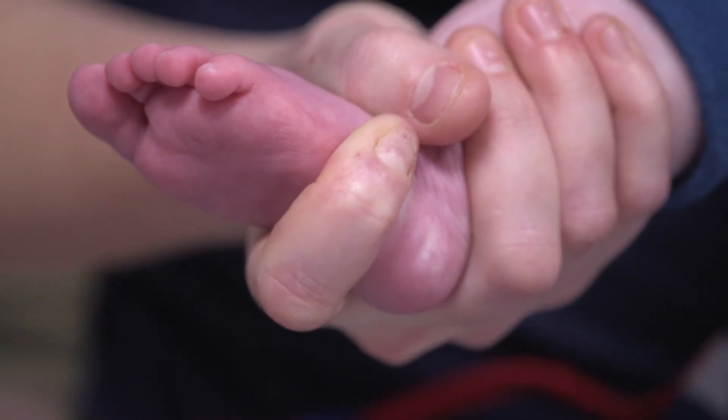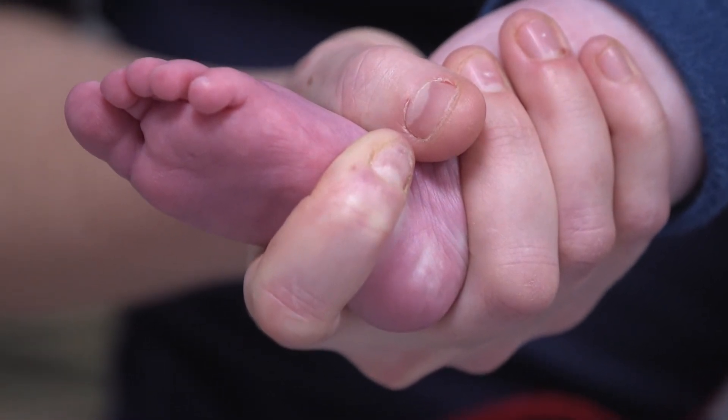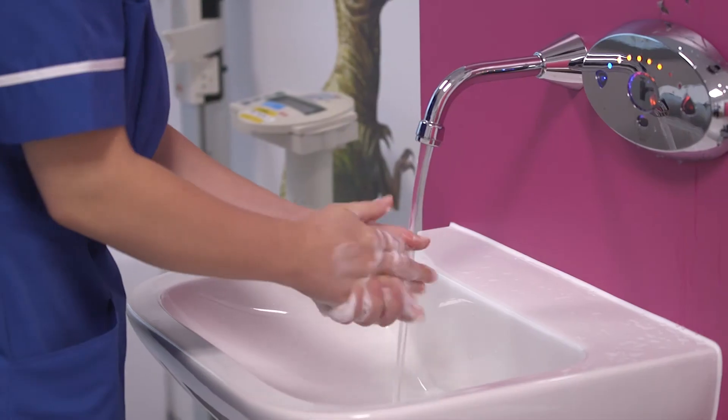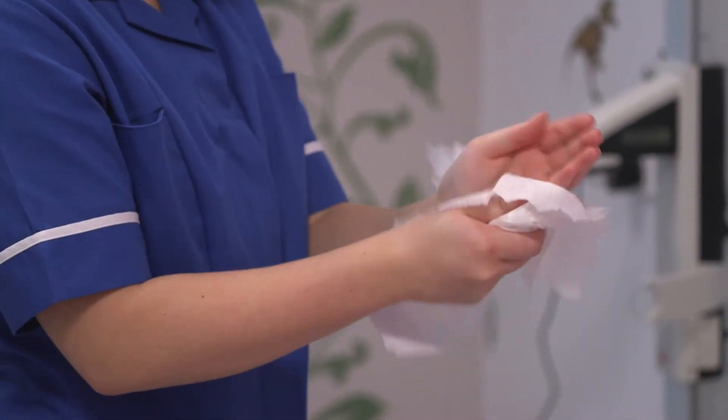Make sure your child's foot is warm. This can be done by putting their foot into extra socks or blankets around them. However, do not apply anything hot to their foot as this may cause scalding. Once all of these things are ready, you need to wash your hands.